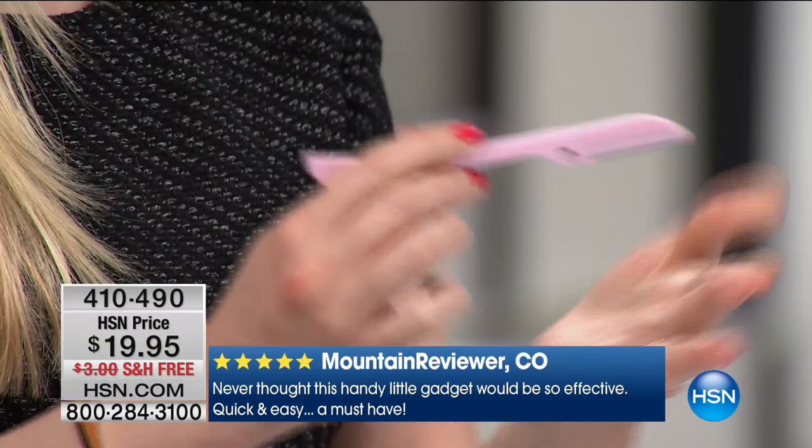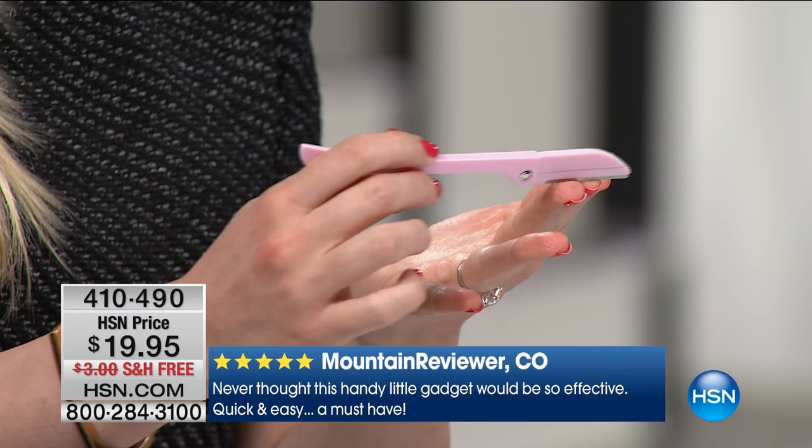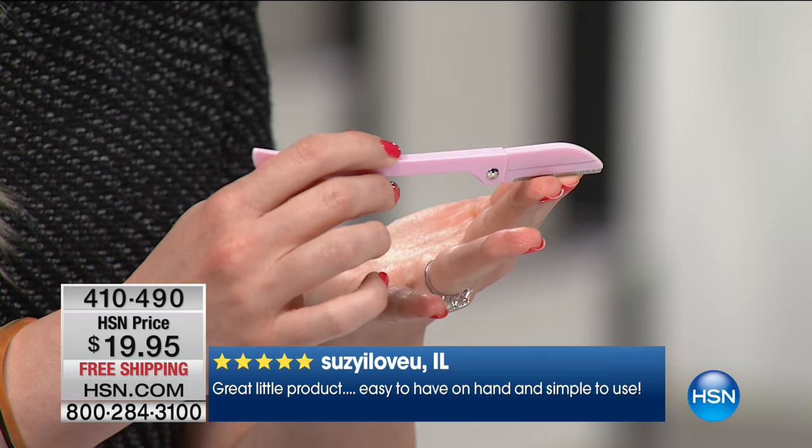You have a sculpting tool. This removes hair without tweezing, threading, waxing, or shaving, and it's designed not to cut you. So you're taking out the pain element, you're taking out the cost element, and all of a sudden you have a tool that puts you in the driver's seat.